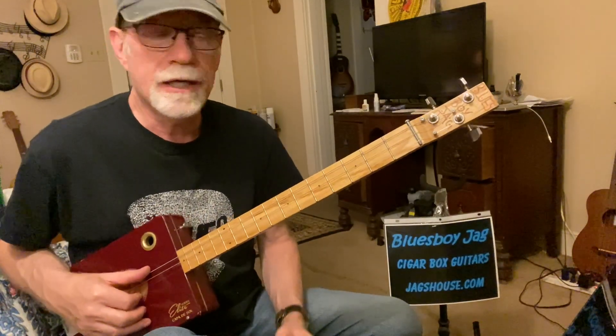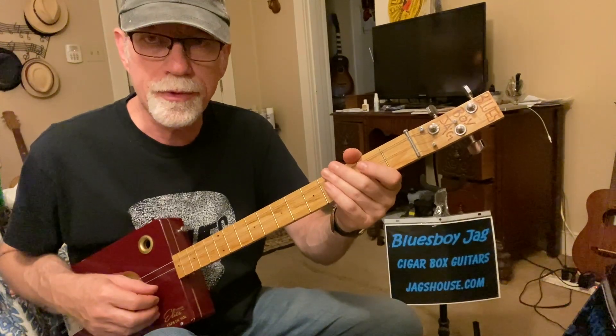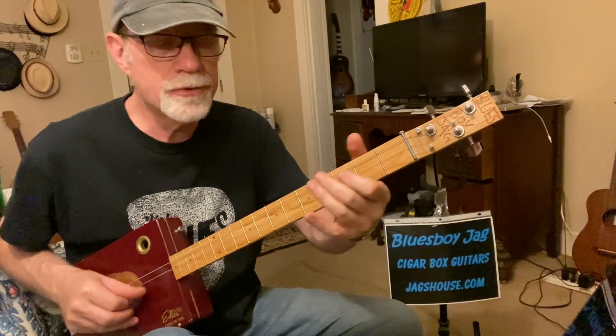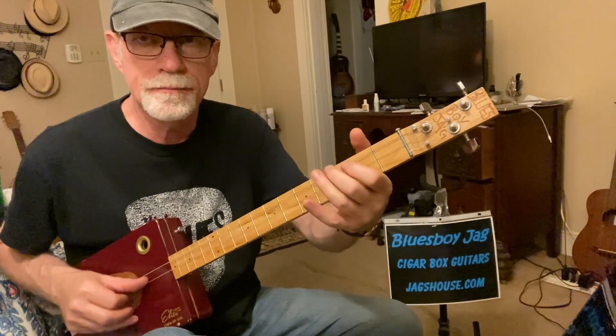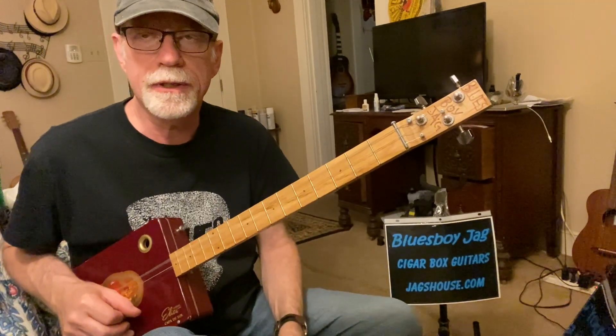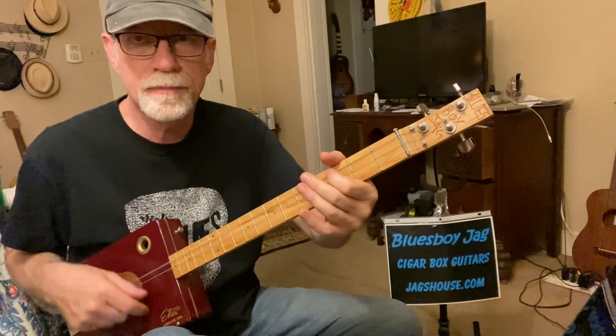This is a walking blues pattern, but we're doing a shuffle with all three strings. It's not a single string walk-up like my other video. This will be your single string walk-up or blues shuffle. So that's finger-picking the three strings and doing a shuffle. This one, you're strumming all three strings.